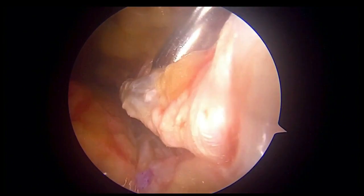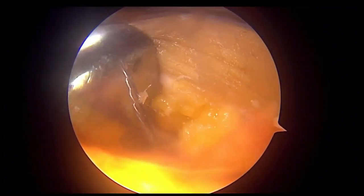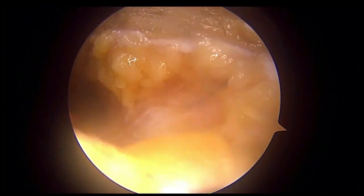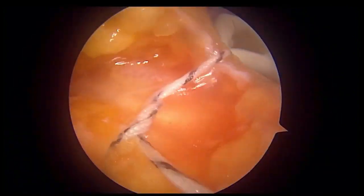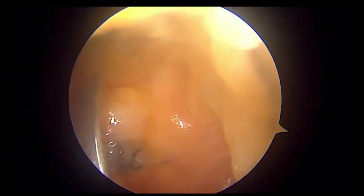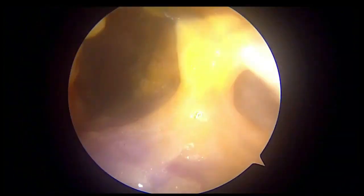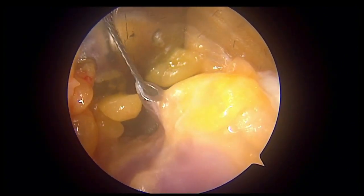I usually prefer to close the gap between the ends of the tendon. I am using a shoulder lasso to take the bite and shuttle the sutures. The sutures are being passed and the knots are being put and cut using a knife. The second suture is coming in.